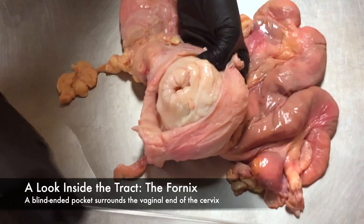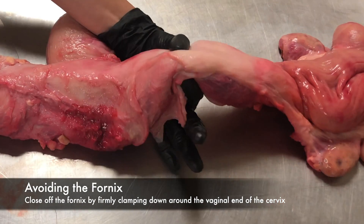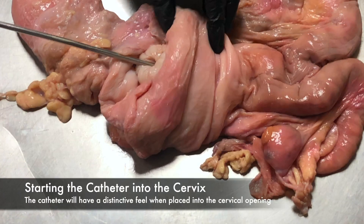The fornix tends to stretch, so the catheter could appear to be advancing forward, but really could be above, below, or to the side of the cervix. Clamping down around the vaginal end of the cervix, you can close out the fornix and guide the AI gun straight to the entrance of the cervix. You will feel a scratching or dragging sensation to the catheter once the tip is at the entrance to the cervix.